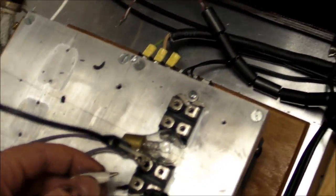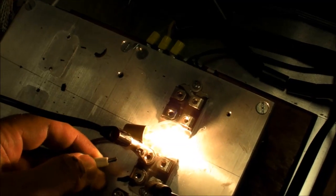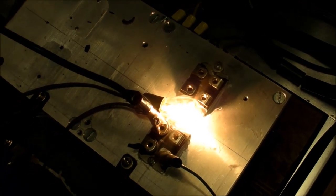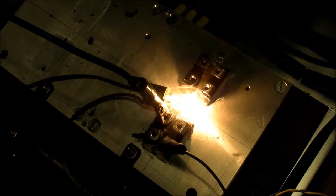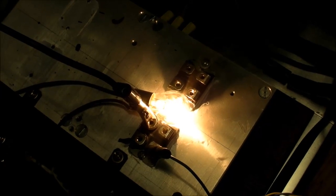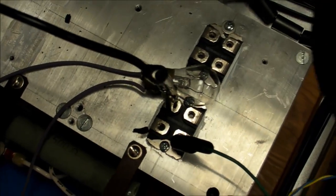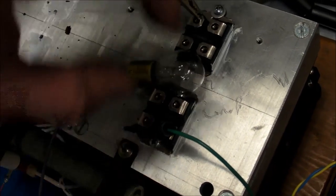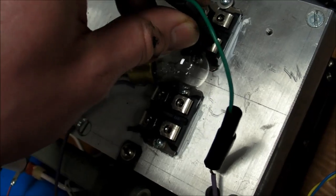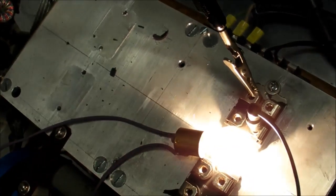For the other two IGBTs, I've got a little test circuit here — a 12-volt battery and a light bulb. Let's hook up the gate and look at that, the light bulb turns on. Since the gate is floating it should slowly drain and the light bulb should slowly turn off, or I can just short it to ground. There we go.